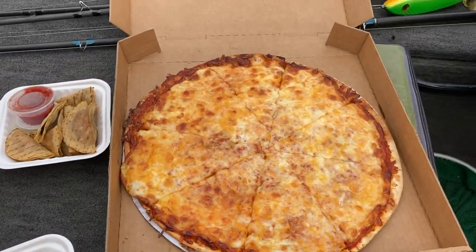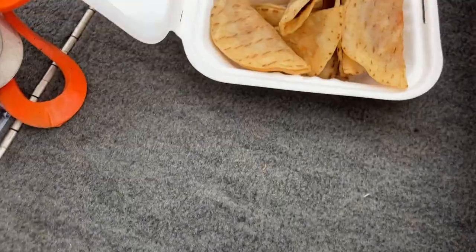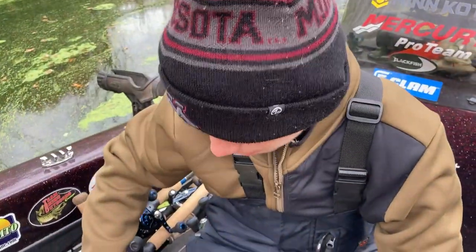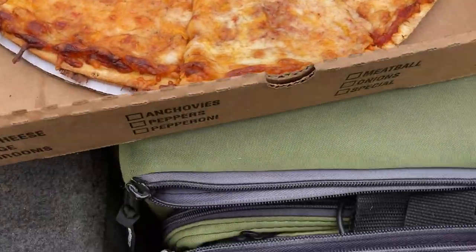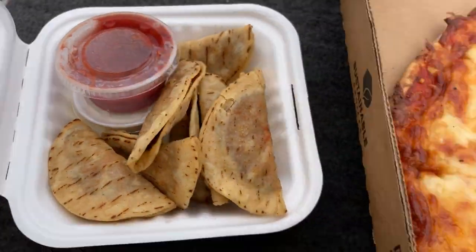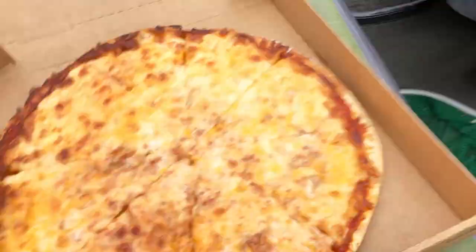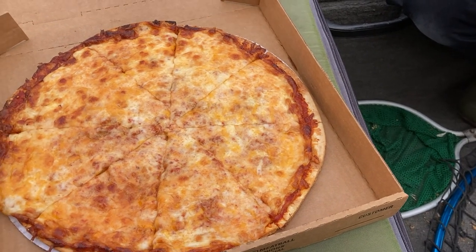Alrighty guys, we got takeout. Look at this — cheese pizza, mini tacos. This is gonna be a good lunch, mixed with some Medusas. This pizza is gonna look good, it's gonna taste even better. Mini tacos, even got some sauces in there. Got a couple sodas — Mountain Dews, Cokes. We're gonna eat some of this and then we'll get back to you when we start fishing again.